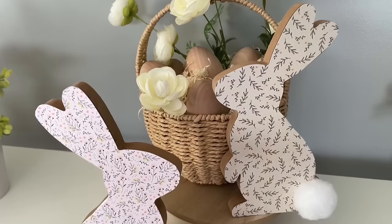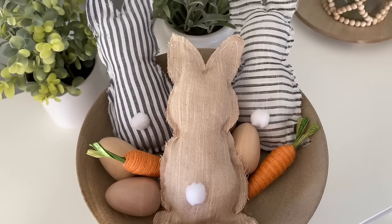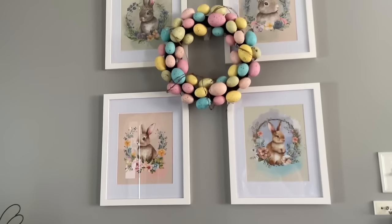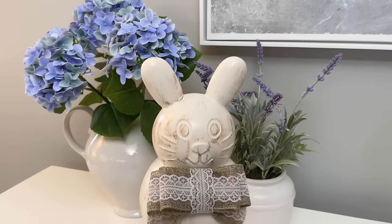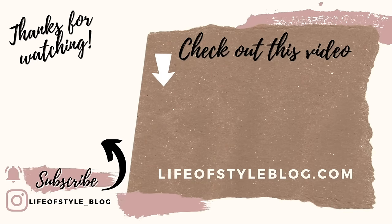And that is everything for today's video. I really hope that you guys enjoyed these all new Easter Dollar Tree DIYs. This is probably my favorite Dollar Tree DIY video that I've ever done for Easter. Don't forget to check out those free printables, and if you enjoyed this video, give it a big thumbs up and hit that subscribe button so you never miss out on a new video. Thank you so much for watching — you can subscribe by clicking on my picture right here. Bye!